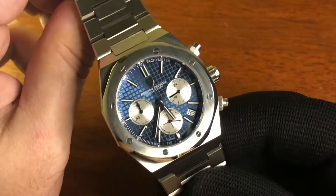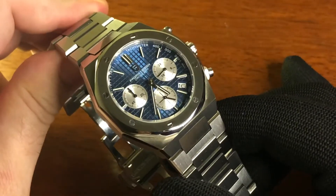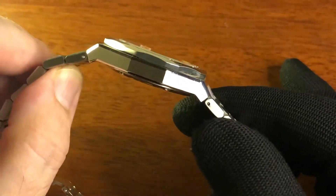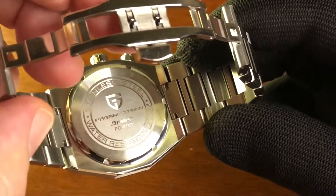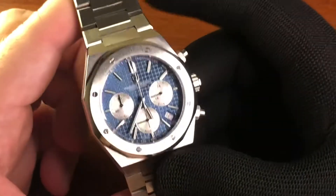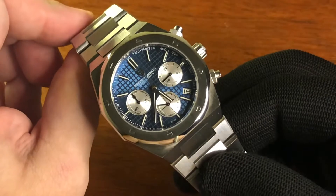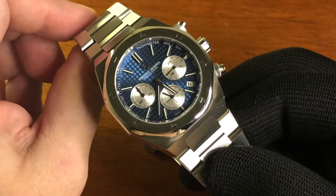Roche Vu Co watches and things — Pagani time again. Pagani Design PD-1707. I think we can see that on the case back somewhere. Yeah, just there. Another chronograph from Pagani Design, this time taking a rather large slice of inspiration from the Royal Oak chronograph.